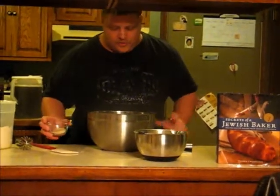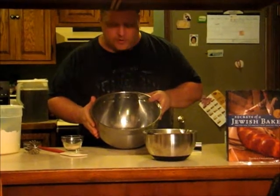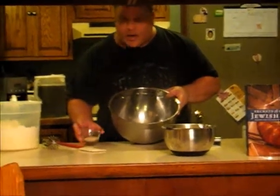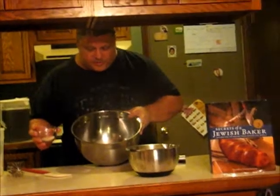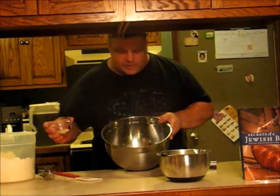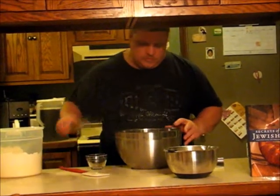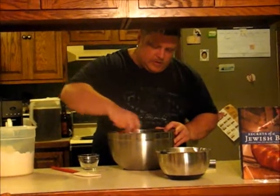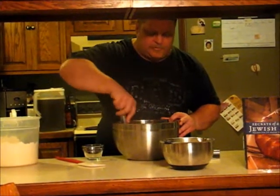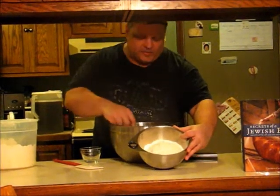We're going to start with an IPA that has been heated up to about where you would want it for the yeast — it's got a higher temperature than beer, roughly around 100 degrees. Then I've got about a tablespoon and a half of yeast that I'm going to add and let soften. After it's softened and ready to go, we're going to add about three cups of flour to make a sponge.